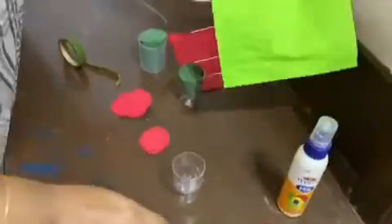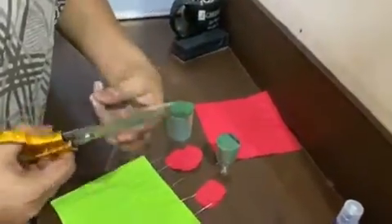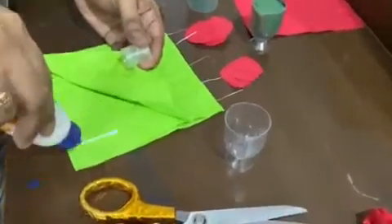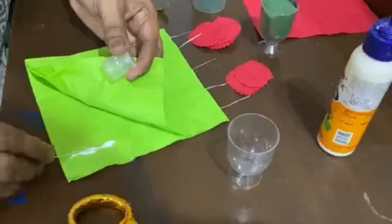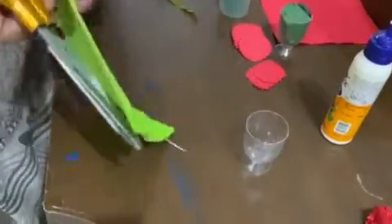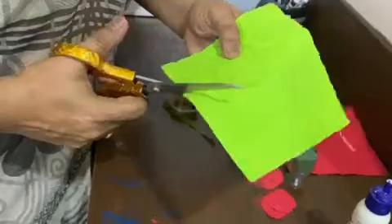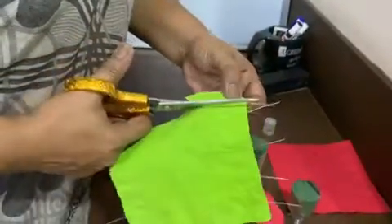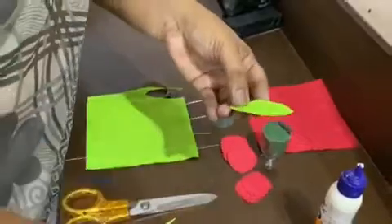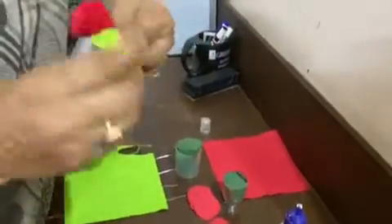Now, I will show you how to make leaves also. Take this paper and take a small string. In between these two sheets, apply a little glue, and then put this string and leave it like that. Once it is left like that, it dries. And then you can make a leaf out of it. So that when you bend it, it will work. So, this is a leaf which you can twist like this.